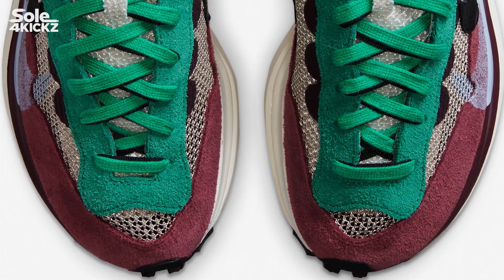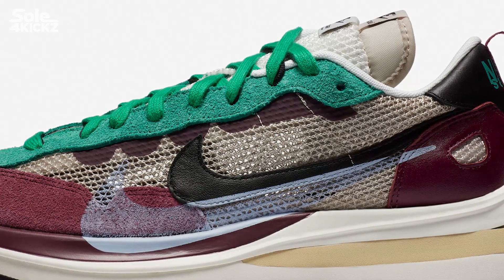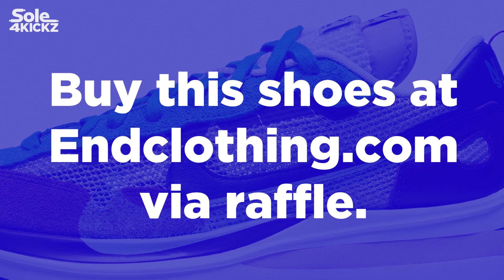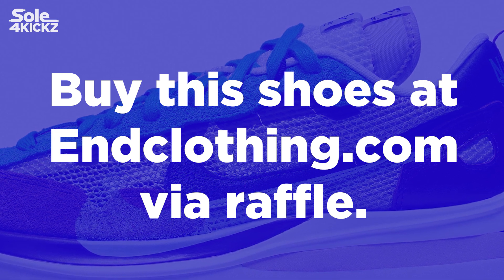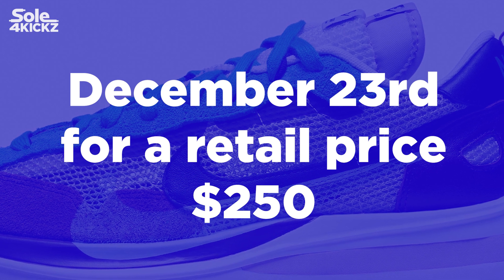Let's take a closer look at the Nike and Sakai Vapor Waffle String and Black Villain Red. So where and how can you buy these shoes? You can buy the Nike and Sakai Vapor Waffle Black Villain Red via raffle at endclothing.com on December 23. The retail price is $250.